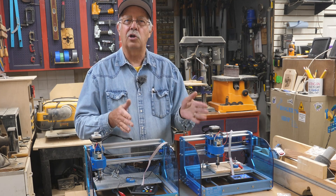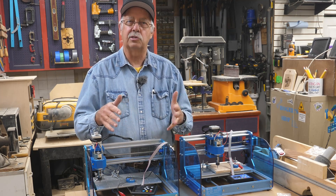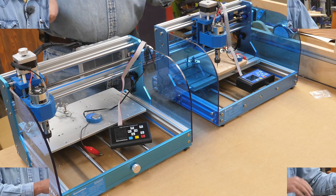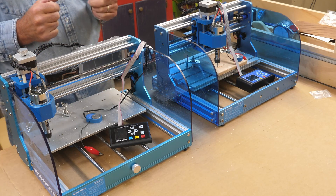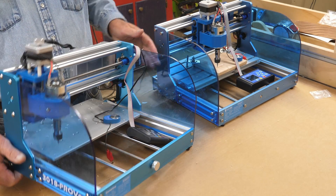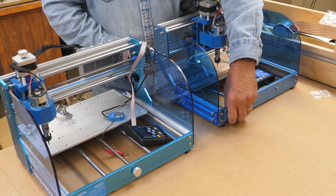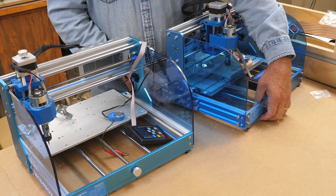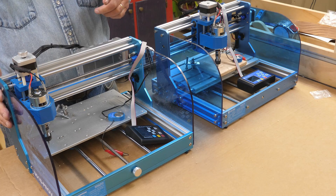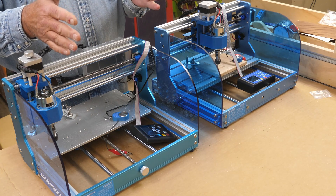We're going to talk about the CNC router function on these two and what the differences are. I'll bring the camera in close and show you. Starting with cosmetic differences — the Version 2 has 'Prover' on the side on the acrylic, which is a cosmetic thing. The Version 1 uses socket head cap screws, while the Version 2 uses a truss head socket machine screw. One of the biggest things I really like about the Version 2 is...